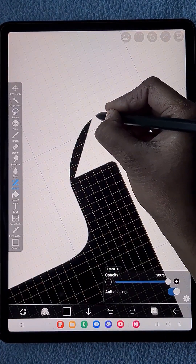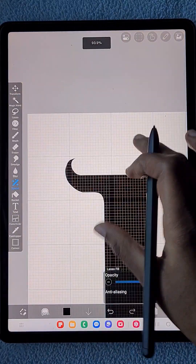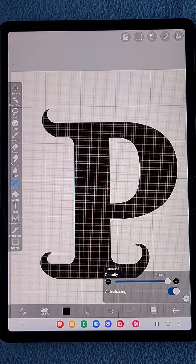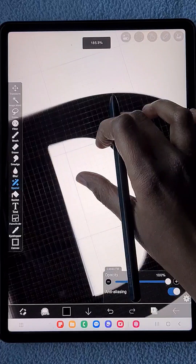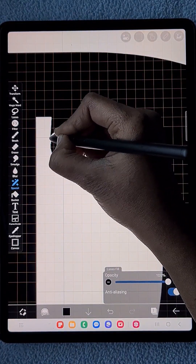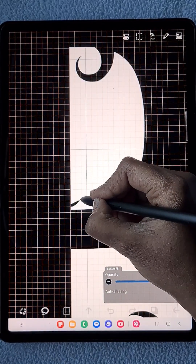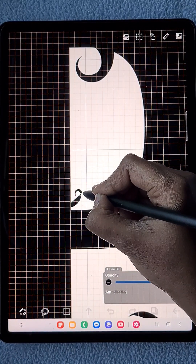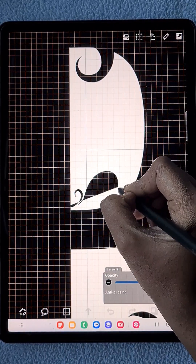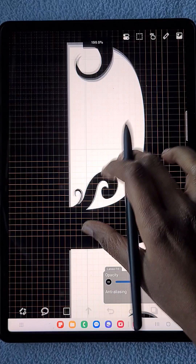I want to create something classic and royal style, so I'm just adding this detail. I want it to be simple and classic, so I'm not going to add more details. I'm going to keep it elegant and simple.